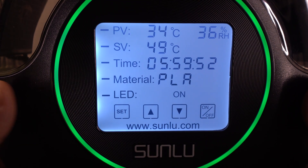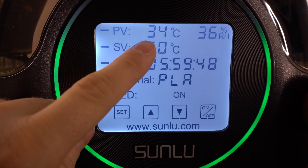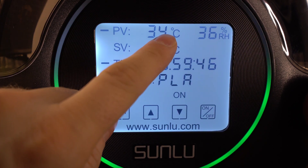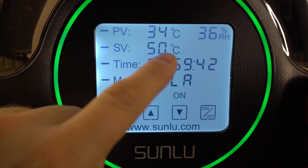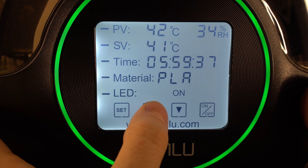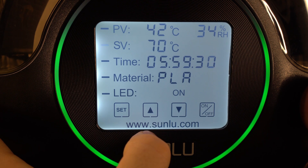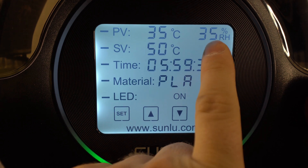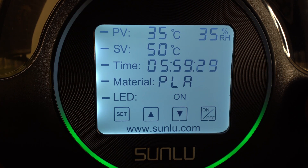On the large LCD screen there is a simple menu layout with the following info. We have the current temperature reading inside the oven and the next one is your desired temperature, where you can set the temperature in a range from 35 up to 70 degrees Celsius. In the right corner there is a humidity level which lets you monitor the air moisture inside the oven in real time.